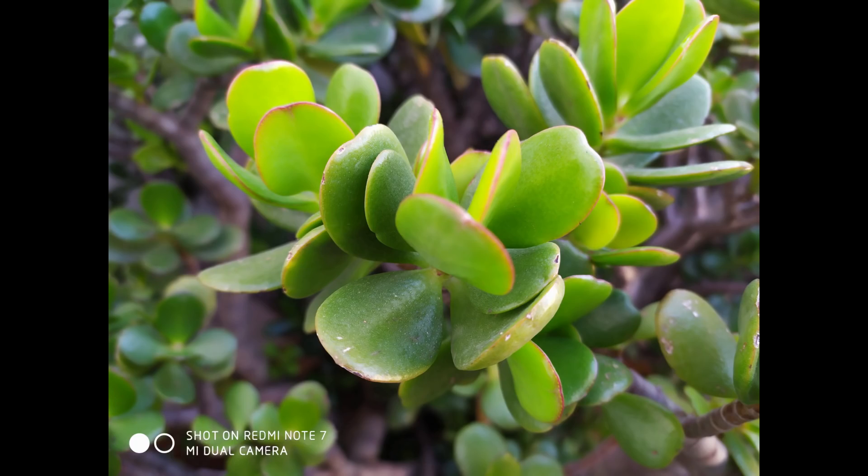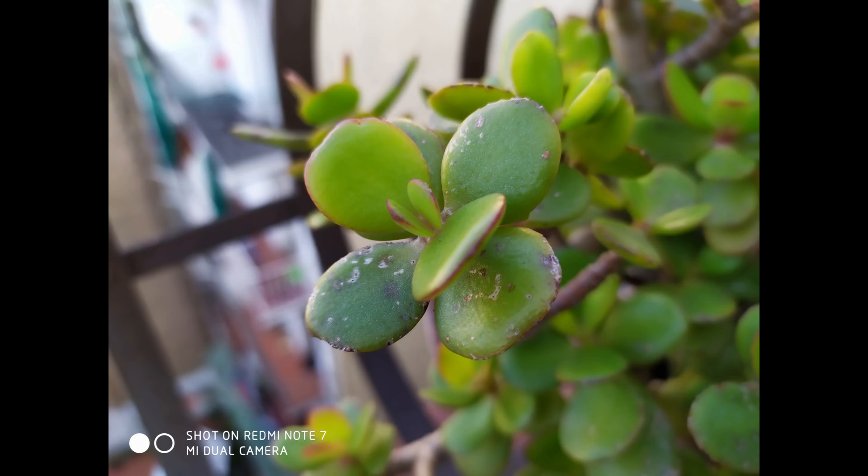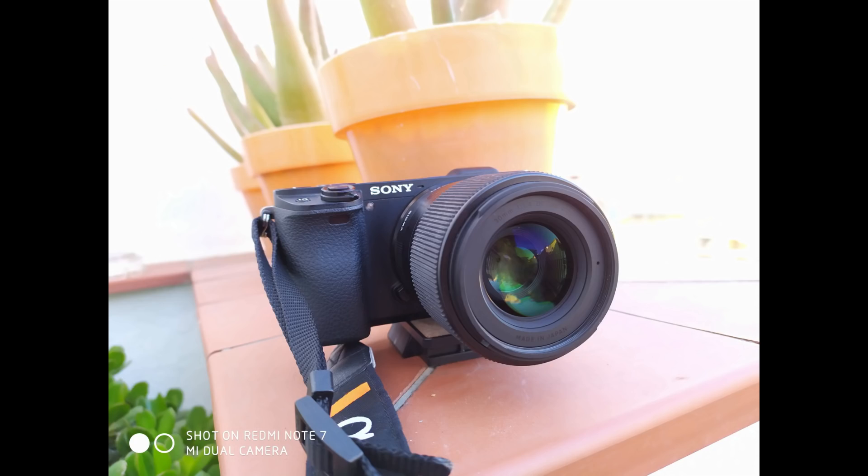These are samples we have taken with the Redmi Note 7. We are right now in Barcelona covering Mobile World Congress. These are some of the camera samples — we'll also be coming up with a detailed camera review and will compare it with other smartphones in this price segment. The camera performance looks really impressive overall.